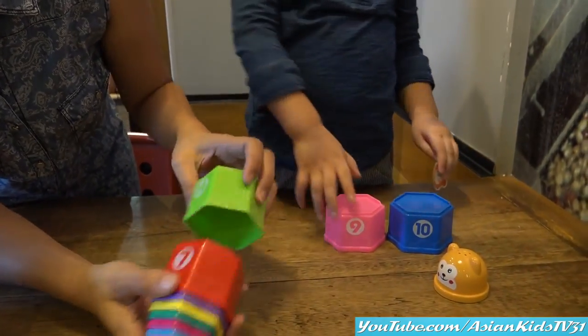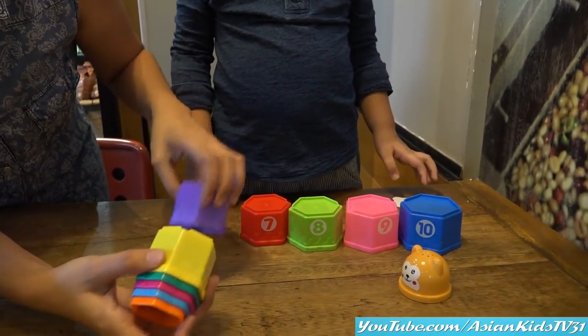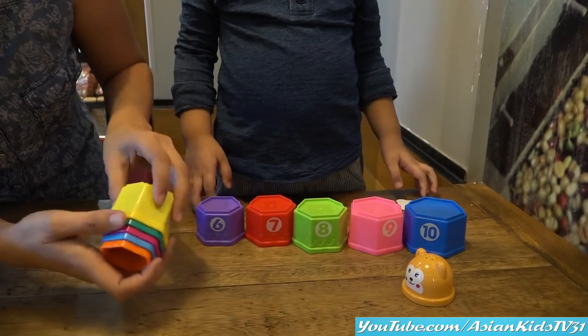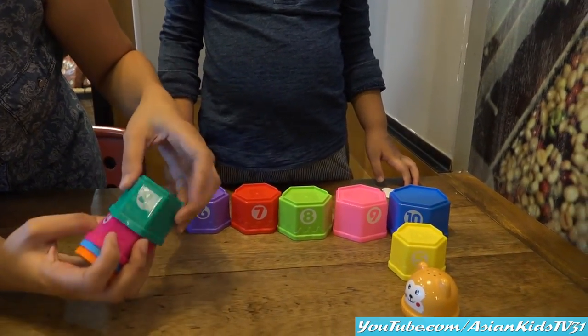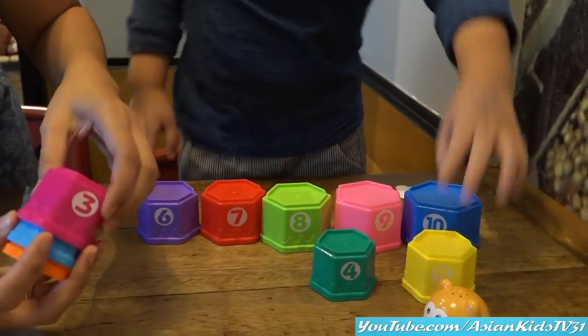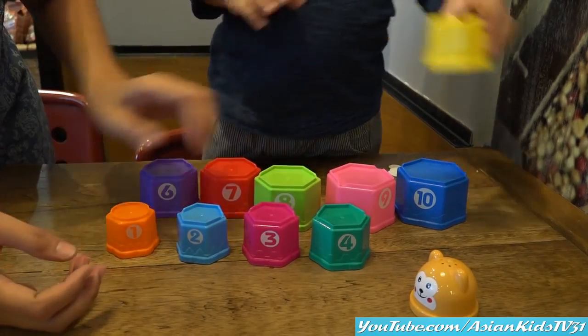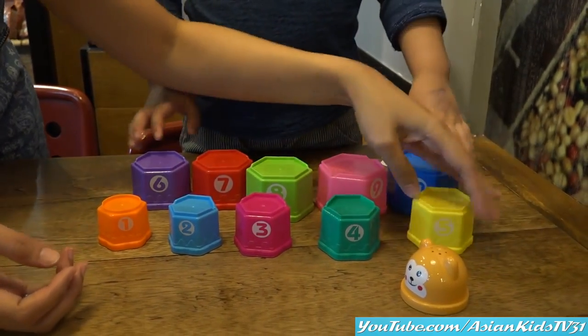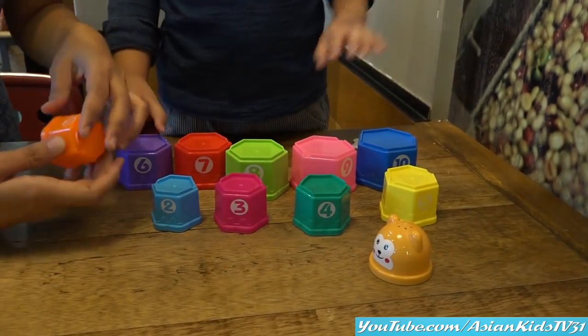Nine, eight, seven, six. Color purple — yellow is number five. Green, number four. Three, two, and one! Wow, very educational. It has letters.